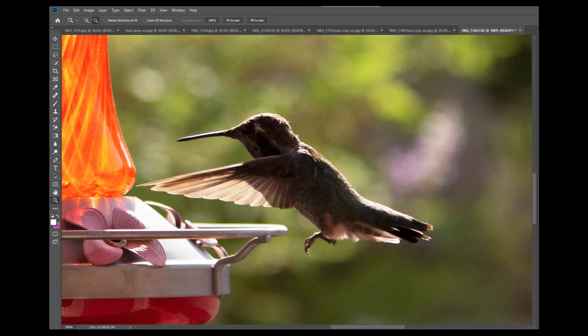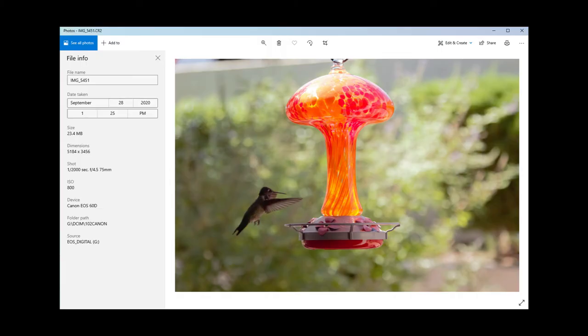Finally, here are some unedited photos at 1/2000th of a second, and here you can clearly see the detail and the feathers on the wings.